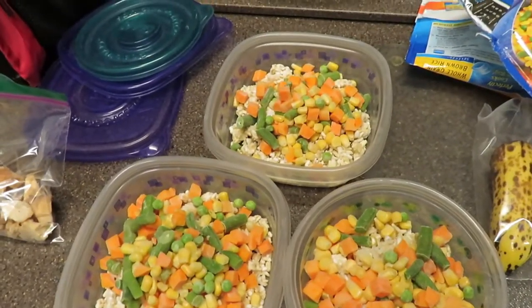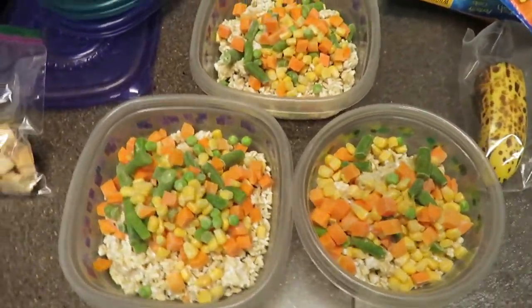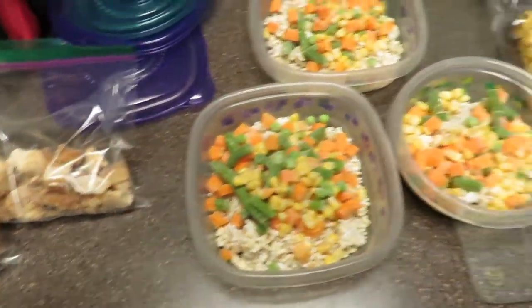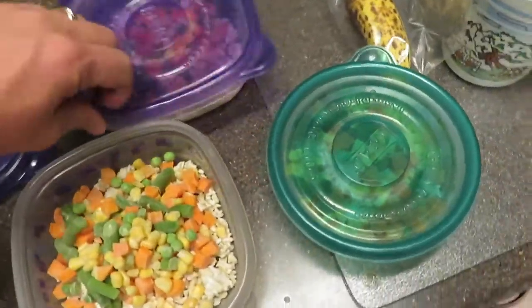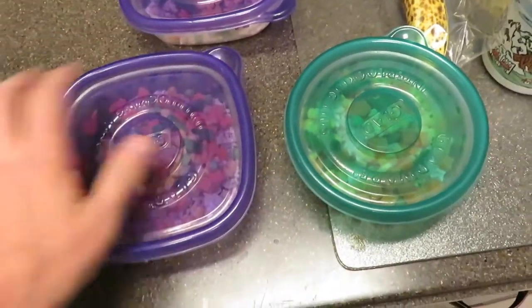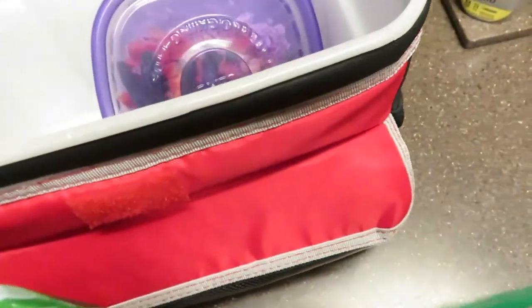That's pretty much it — a bag of rice and a bag of veggies. We split up into three. And then the chicken, about a serving. Easy as that. We'll put one in the freezer and one in each of our lunch pails.